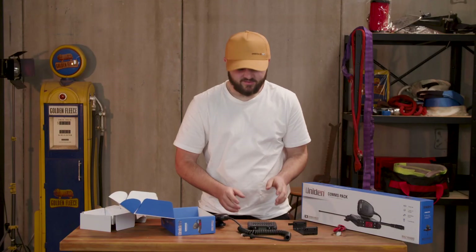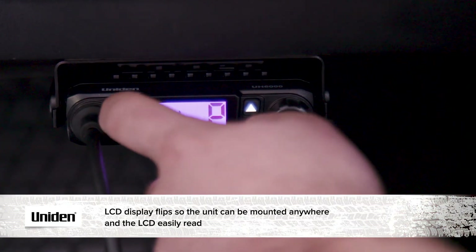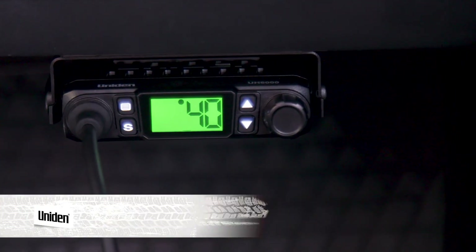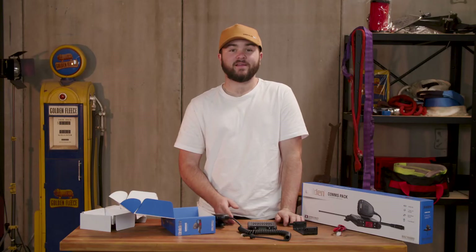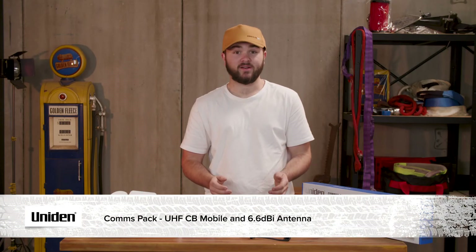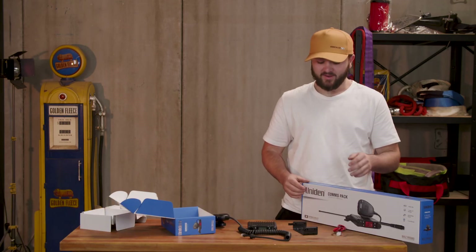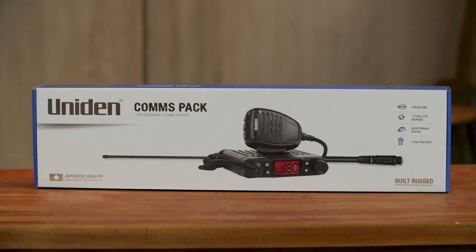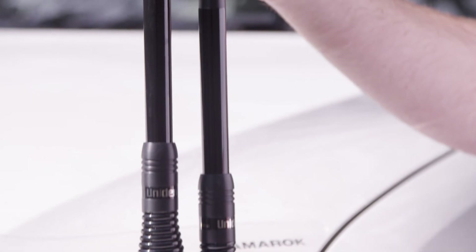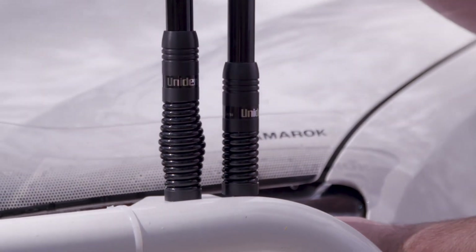For this model you'd want to install it with the base in view because that's where you're going to need to control the unit from. Just like the UH6060, if you'd like this model with an included antenna you can buy it in one of the combo packs. This one is the Comms Pack and it includes a 6.6 dBi antenna. This antenna has the same specifications as the one in the Escape Pack, however it is slightly shorter in length and has a different spring style.